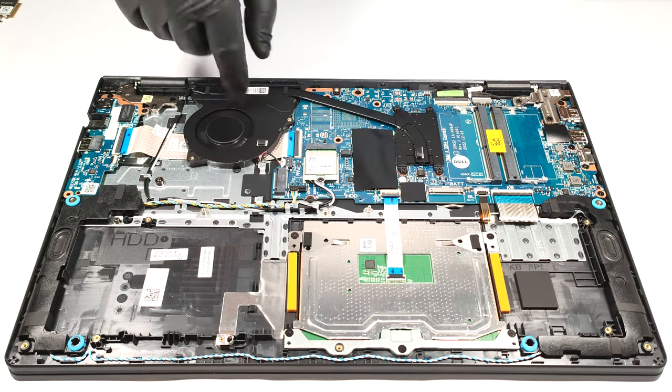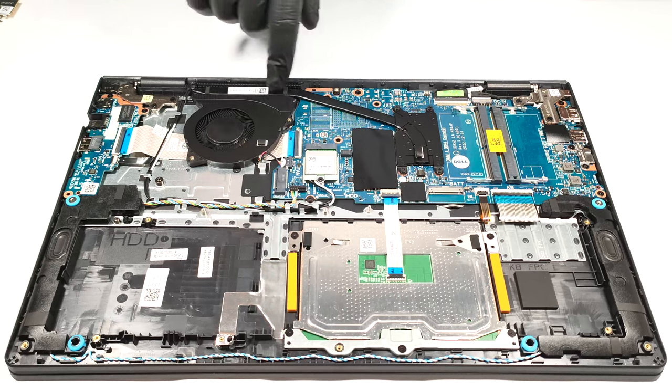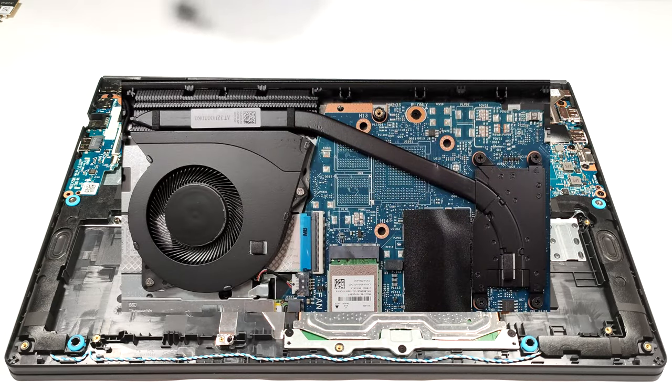The SSD is covered by a metal shroud that has a thin thermal pad on the inside. The cooling solution is very basic — it has a single fan and just one heat pipe. We can also spot one heat sink and one heat spreader.